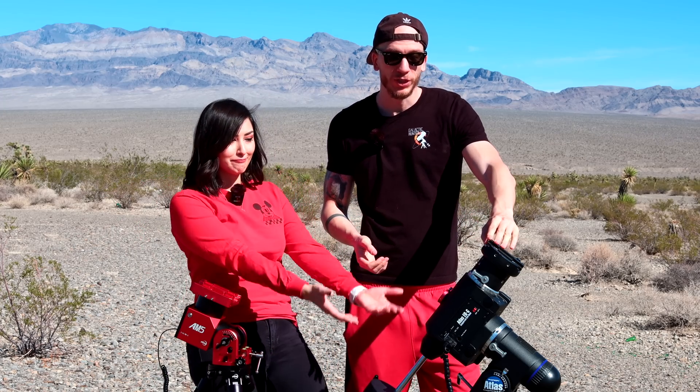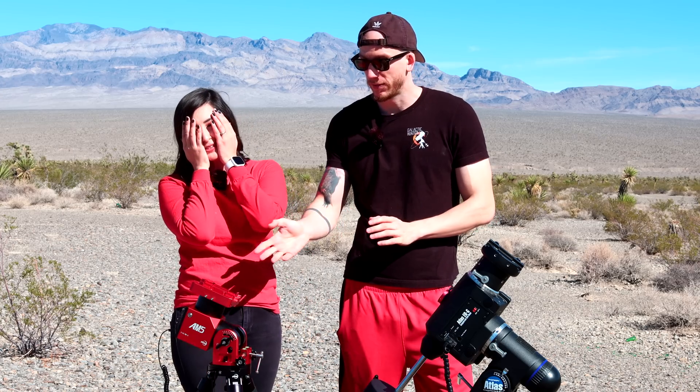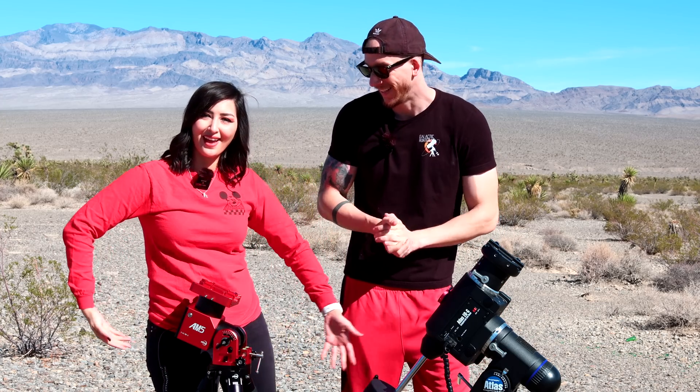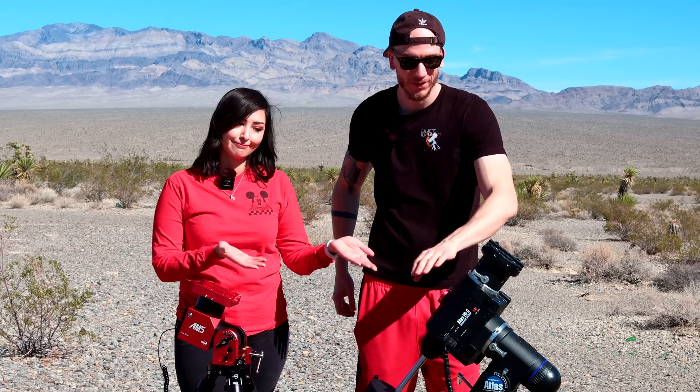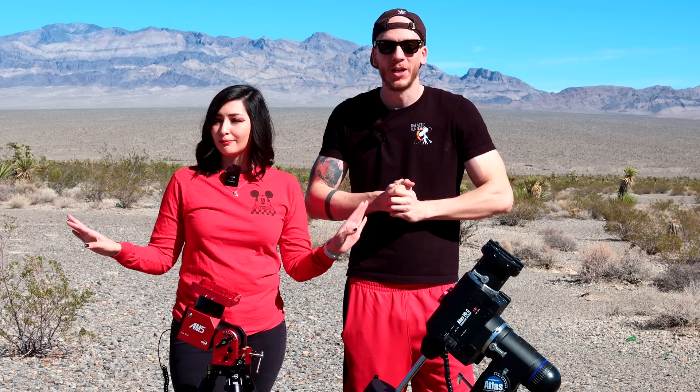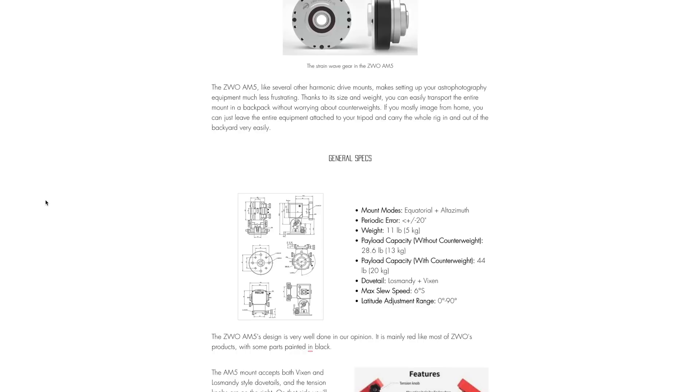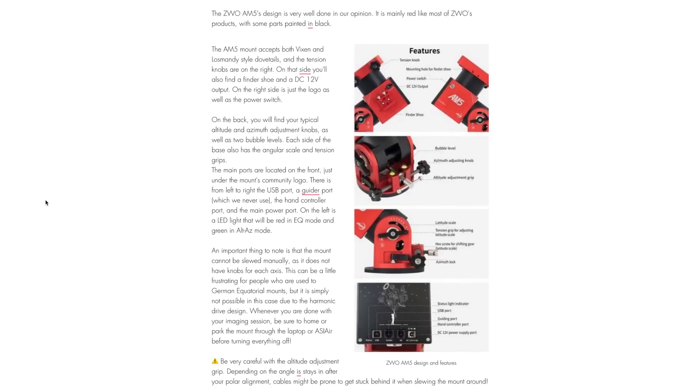The AM5 really is a game changer. We will probably never use the EQG anymore — it's just so heavy compared to this. This one is definitely our new mount for everything. It really is a huge difference, and honestly it feels bad knowing that in the past 10 years we've been breaking our back with the EQG. Newcomers to the hobby will have it so easy with this kind of mount. Technology at its finest. We hope you liked this review — it was a great mount to review and we love it. You can also go see our written review for more information. We'll see you guys next time!